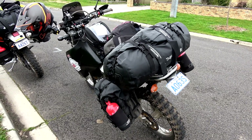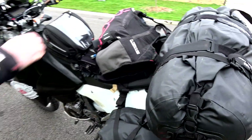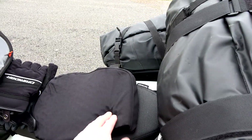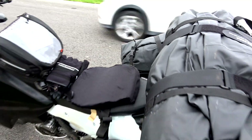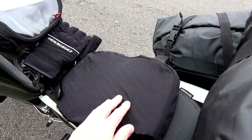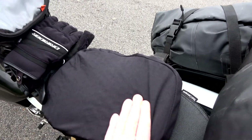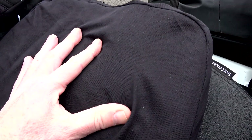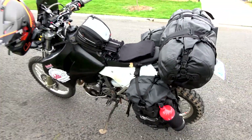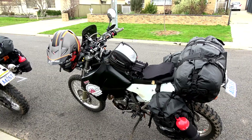Barrett pannier racks, Barrett side panniers, and then a Third Gear dry bag on top. Those were only $30. Yeah, they're getting pretty good now, the prices are dropping. And obviously Seat Concepts seat - wider, with homemade cushion on it. What did you make that out of? It's like the gel pads they have for office chairs. We just cut them down. I reckon that would work sensational!